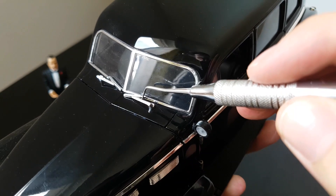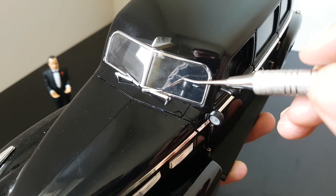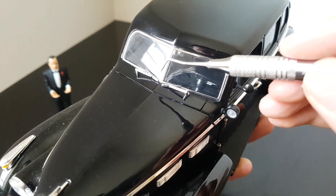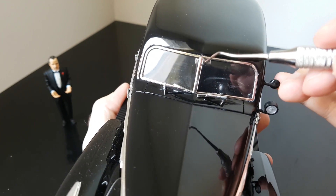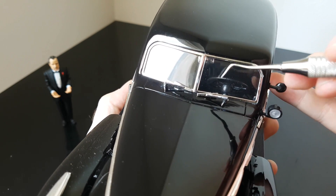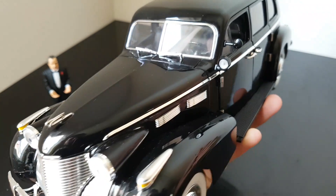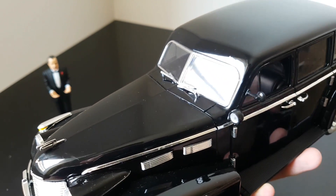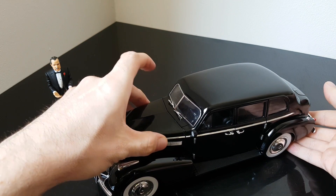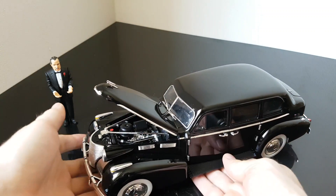There are wipers here — they are really tiny, and I wonder if back in the 1940s they had such tiny wipers. There are two of them. The front windshield is also separated in the middle. Now you might be wondering what is inside, not only the interior but also under the hood.